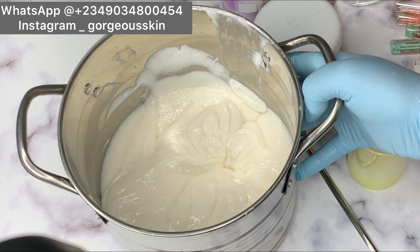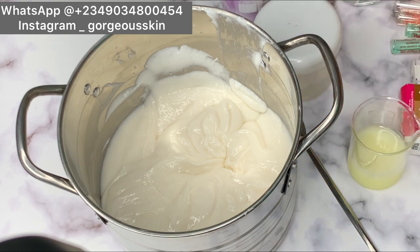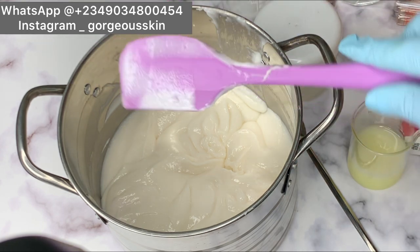If you don't know how to formulate an effective lightening base cream, you can check my video. For those of you that have been requesting a recipe on how to formulate an effective base cream, I made a video a few days ago which is on my YouTube channel — check that out to learn how to formulate an effective thick base cream. First of all, I'm going to be showing you guys the consistency of this base.